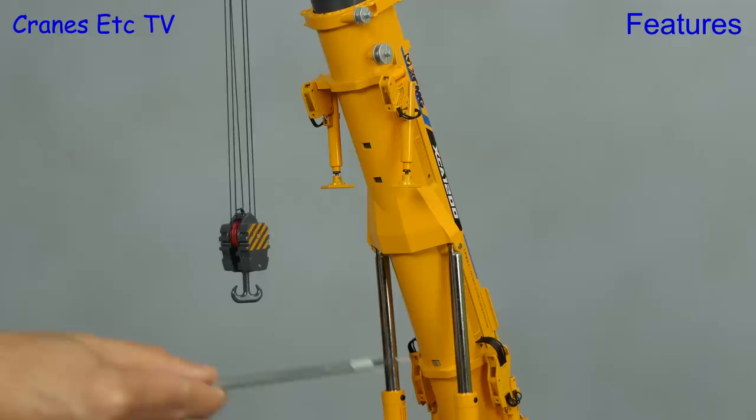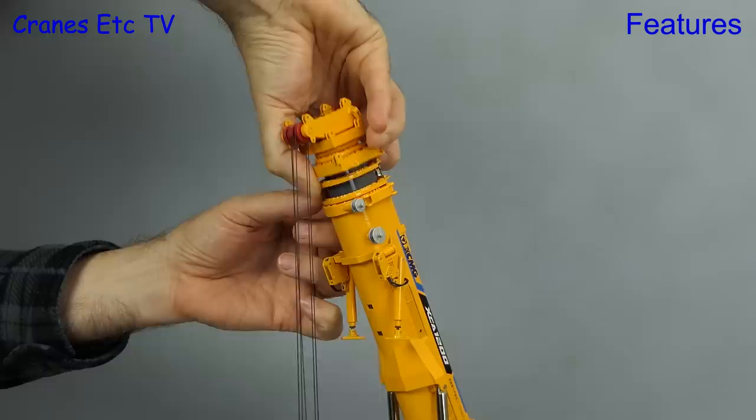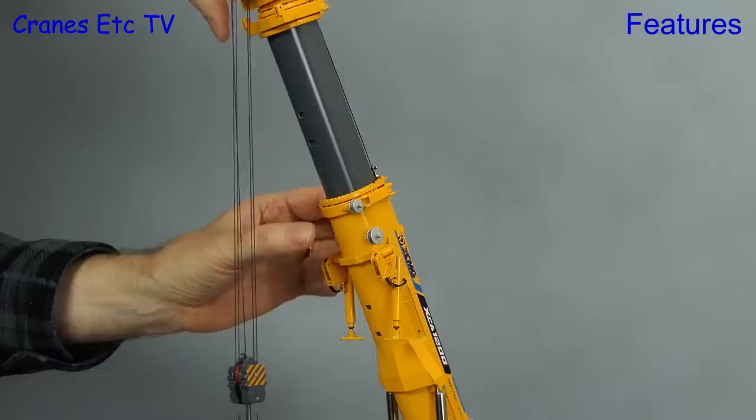The boom has three locking points for each section which pull out in the usual way. It's all smooth, but as you can imagine this is a very heavy piece of metal, so at long extensions you will need to have the boom at a reasonably steep angle.